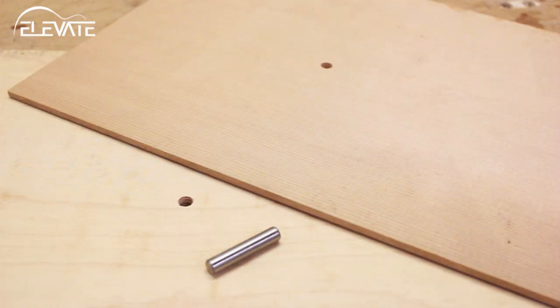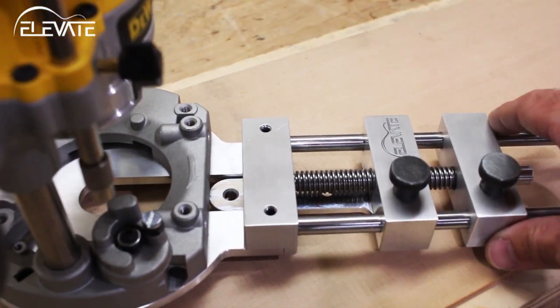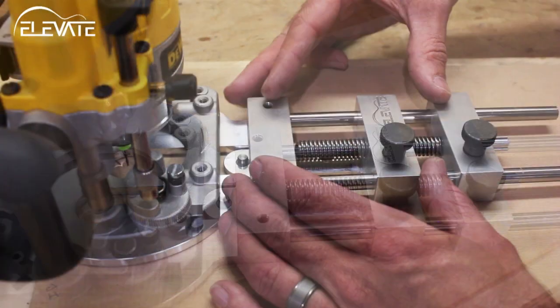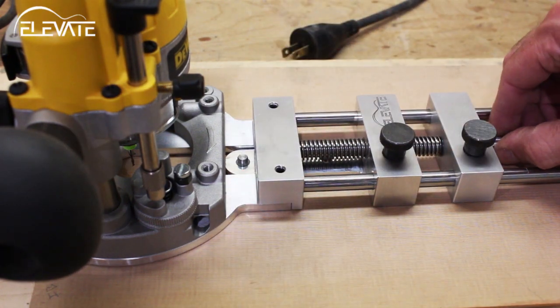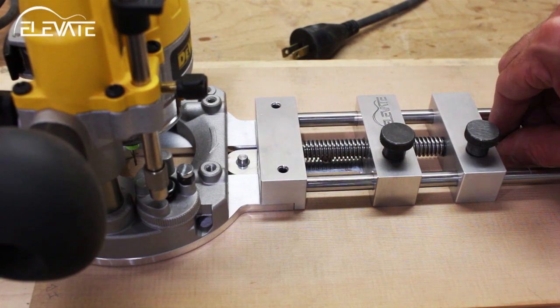To inlay a rosette, first drill your workpiece and a backer board to accept a quarter-inch pin. With the pin installed, mount the Precision Circle Cutter. When adjusting the tool, you can make large moves easily by loosening both lock knobs and sliding the adjustment assembly close to the desired position. Then lock the back and use the micrometer knob to fine adjust the middle section to the final location.